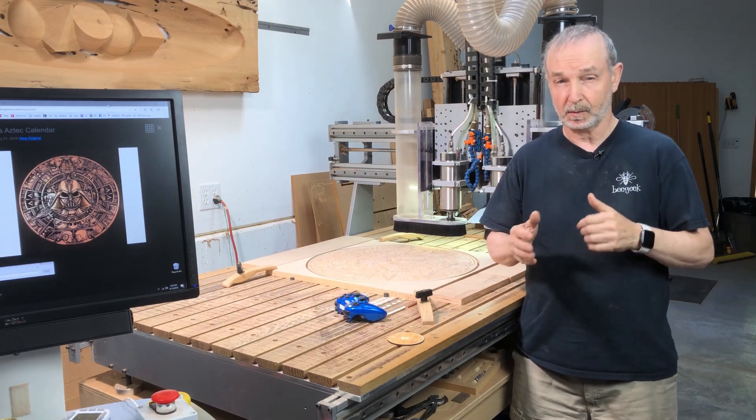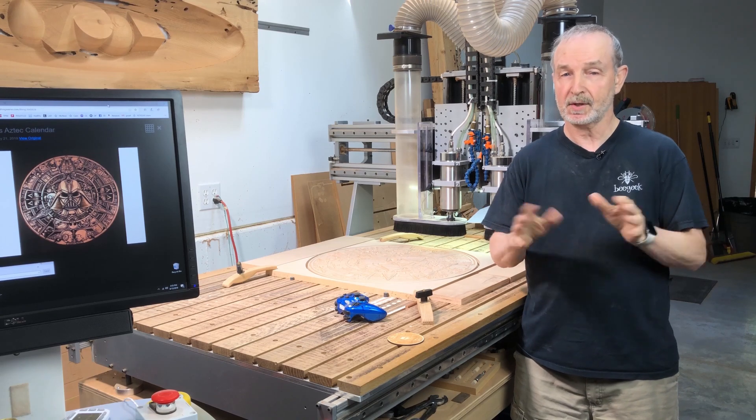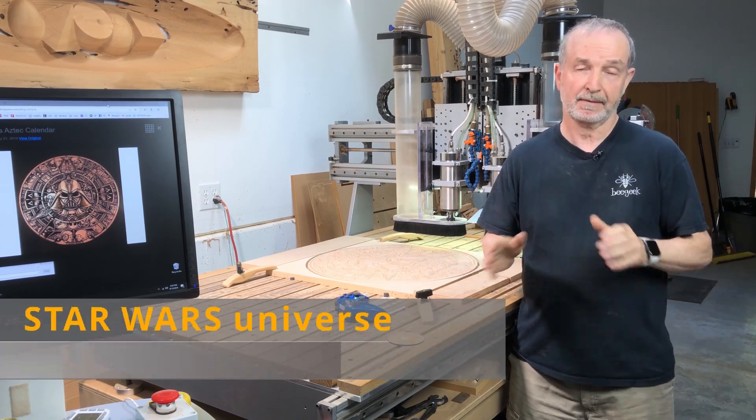Hi, it's Tim on Digital Woodworking. Today I'm going to really have some fun with a CNC. I'm usually doing practical stuff, but today I'm going to have some fun.